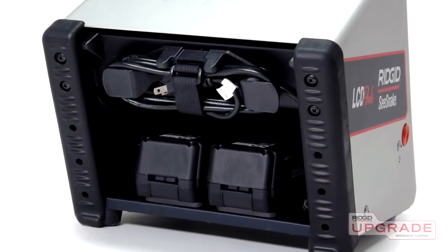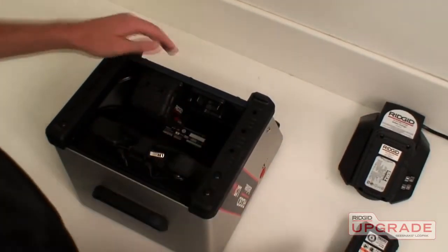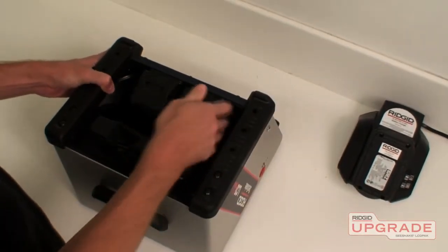The LCD pack can operate on either AC or battery power using one or two rigid 18 volt lithium-ion batteries. Two fully charged batteries will give you up to four and a half hours of operating time, and you can swap batteries without powering down the unit.